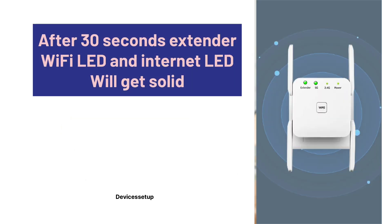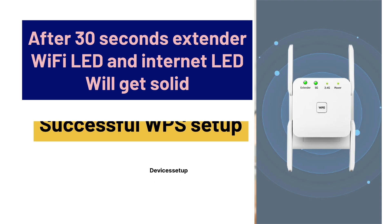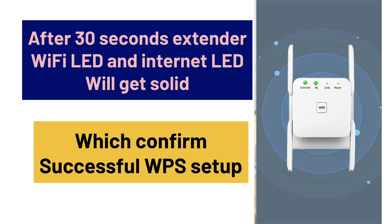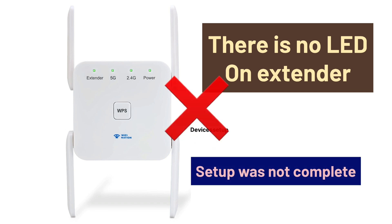After 30 seconds, the extender's Wi-Fi LED or internet LED will get solid, which confirms a successful WPS setup. If you don't see the LED on the extender, it means the setup was not complete.